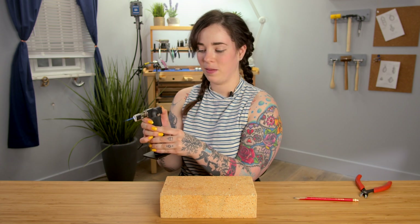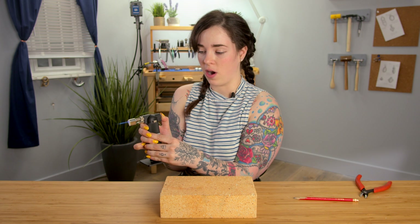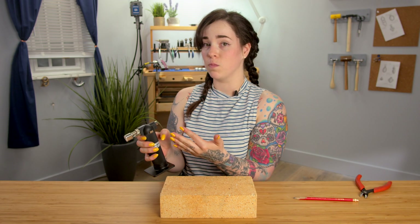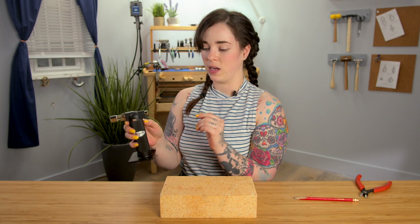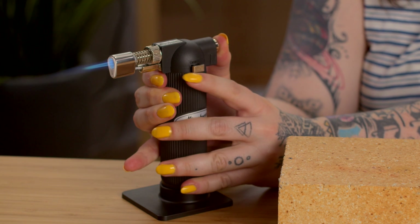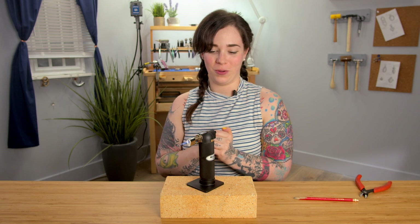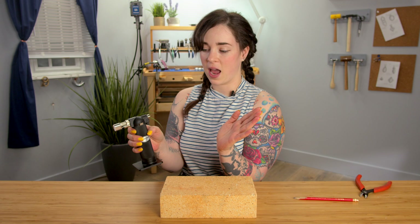So the flame is now on, but as you can see, I am still pressing on the ignition button. If I let this go, that flame is going to turn off — just like that. This time I want it to stay on, so I'm going to press this button in while I am holding the ignition switch. I will release both and the flame will stay on, and I'm free to manipulate it and set it down. Always be sure to exercise precaution and make sure it's not pointing towards something you don't want to burn. I'm going to turn this off by clicking the ignition again and everything releases.